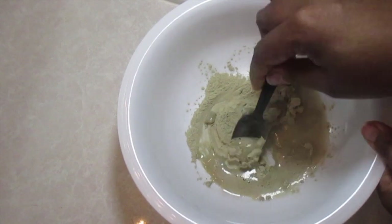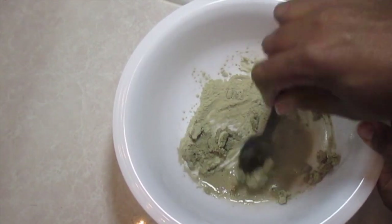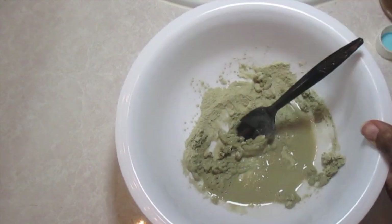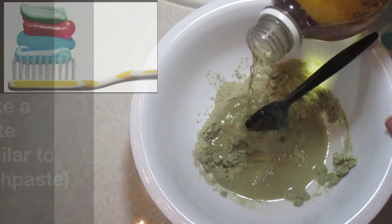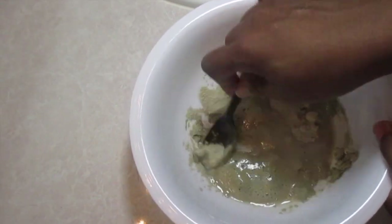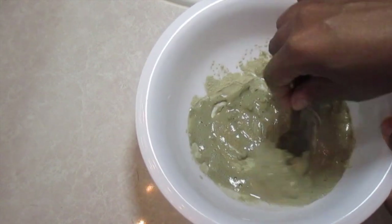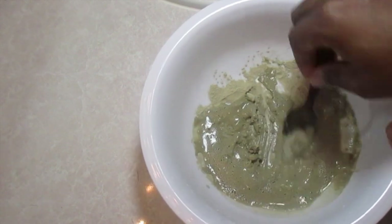Take the clay and mix it into the vinegar — you're just trying to make a paste. The consistency you want is kind of like toothpaste. You don't want it to be thin because it will slide off your face, but you want it to have some thickness — not too thick, just enough to make a good paste.